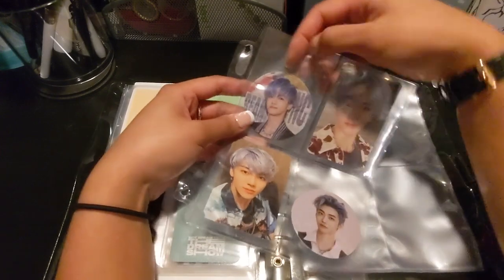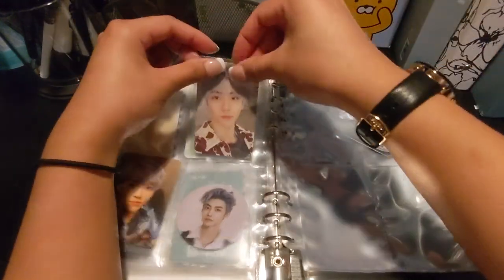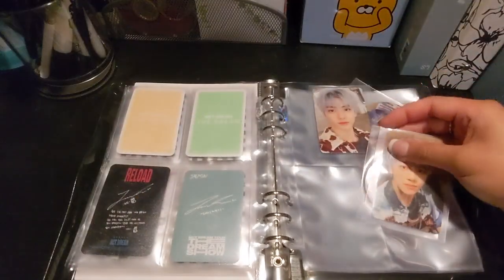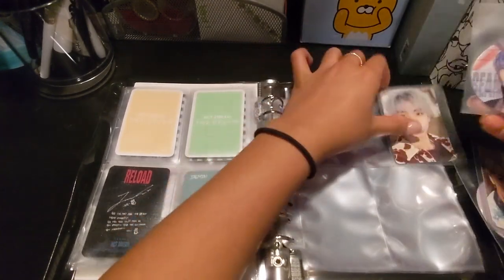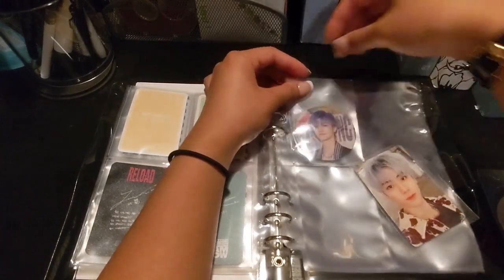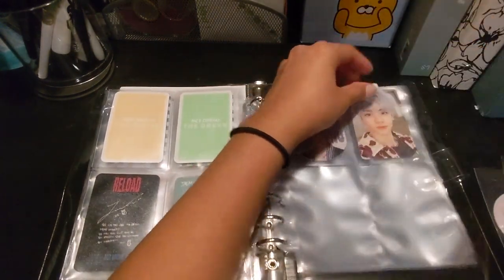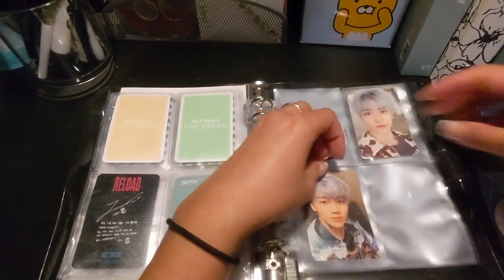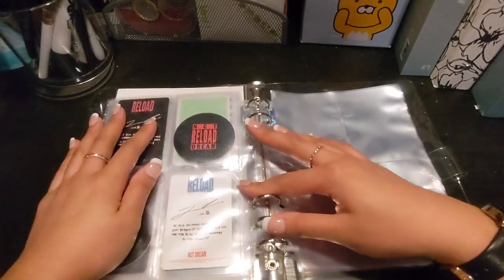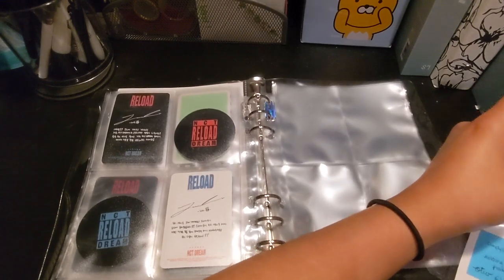Next we have the Raiden era — well, the album is called Reload. I did not pull any Jaemin during my Reload unboxing in the summer. Photocards and circle cards are with the same version. I ended up having to buy everything because back then I was not into collecting photocards, but then I ended up collecting because of my friends — I caved into peer pressure.